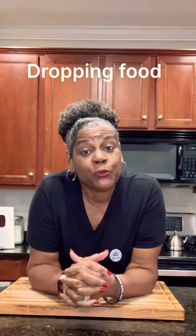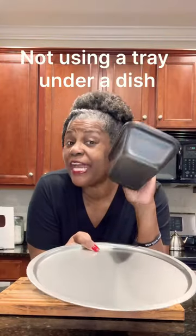Placing greasy food like bacon too close to your heat source. Dropping food in your oven. Not putting a baking tray under a casserole dish or any dish that could bubble or run over.